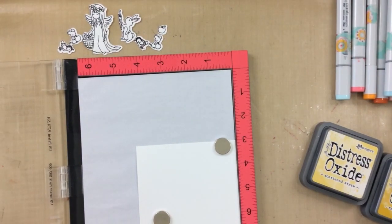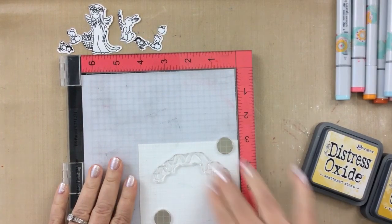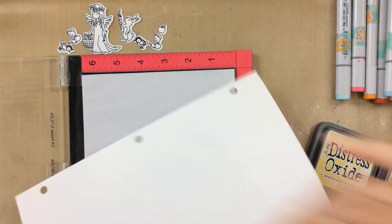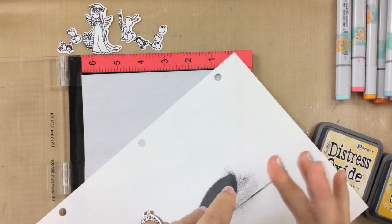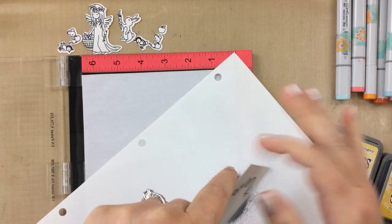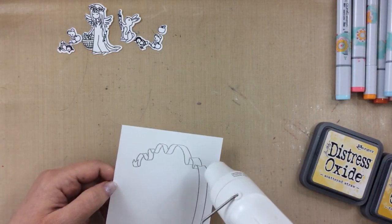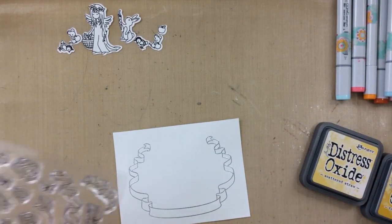So first I'm going to take the banner stamp, the large banner, and I'm stamping it with Versamark. This is a clear sticky ink so that I can heat emboss with some silver embossing powder. I'm just going to pour that embossing powder right over the banner, and then I will heat set that with my heat tool — just like that. That's going to be the start of this card.